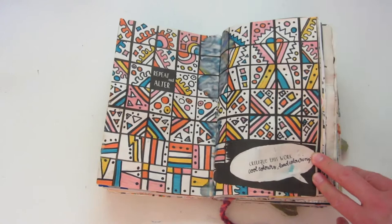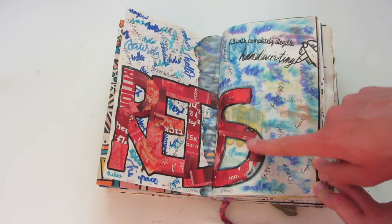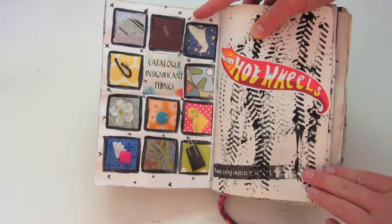I don't know which corner I started, but pretty much you make a pattern and you alter one thing as you go along. I actually really like how this page turned out — I really like the color scheme. Over here, you're supposed to fill with completely illegible handwriting. And then this just said 'red,' so I used some magazine clippings to put in here as a type of collage.